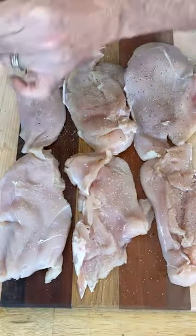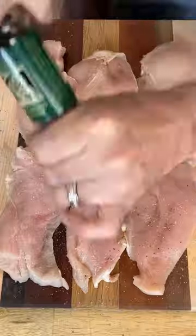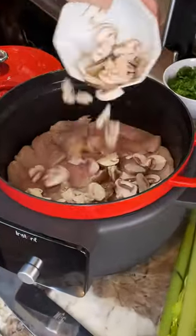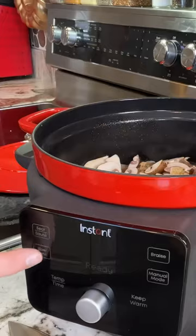Now, you're going to go ahead and sprinkle some salt and pepper on both sides of that chicken. Set your pot to saute, add some oil, and get them all in there. Sprinkle the mushrooms over top, add some minced garlic, and then a cup and a half of Marsala wine.